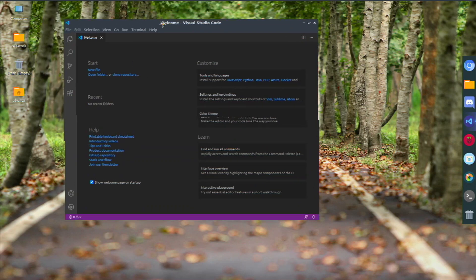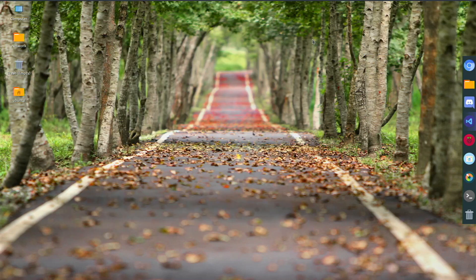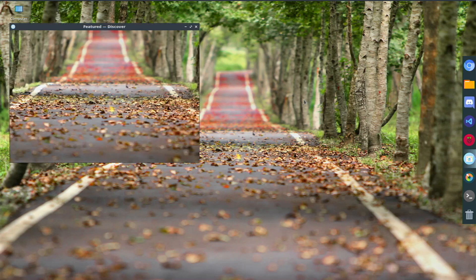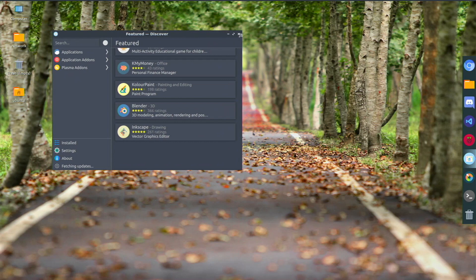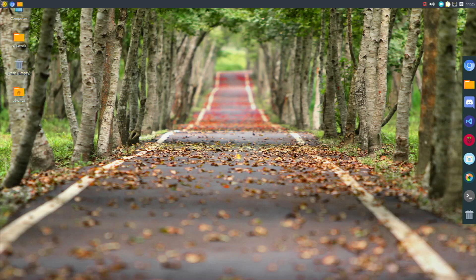Whenever I need the top bar I just bring it up, which is handy. Raspberry Pi Imager works great. The default software center called Discover has a good amount of apps — they're actually all snaps — and it works really well. I've installed some stuff from there with no problem, which is a good plus. I also have GParted and a terminal accessible.